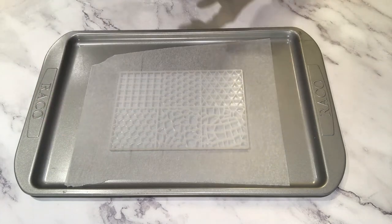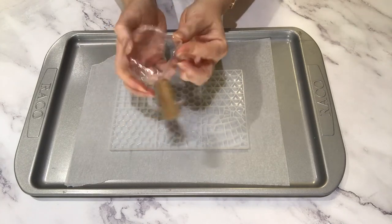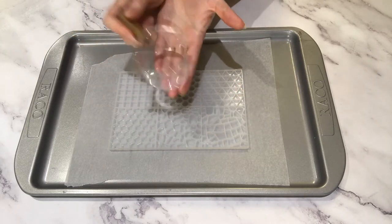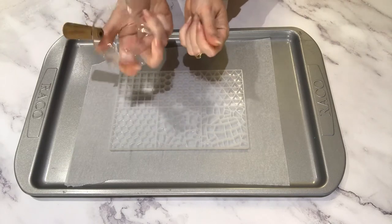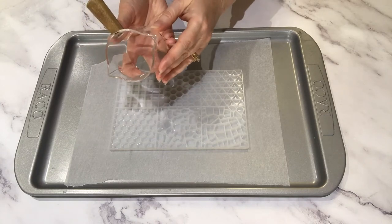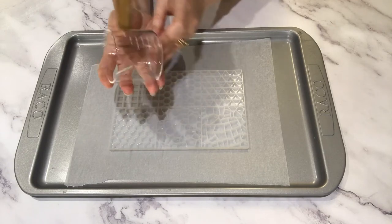I'm also going to use my handy little pouring jug here — you can pour left, you can pour right. This is normally used by baristas with espresso machines and it's just super handy when you're trying to heat and pour small amounts of soap. It's a 75 ml jug, which is about two and a half ounces.